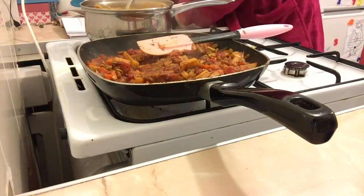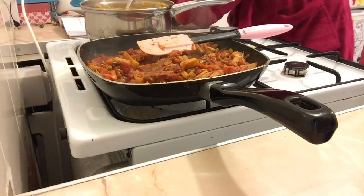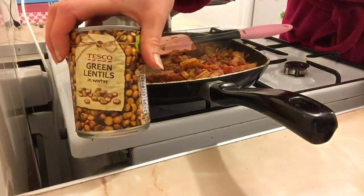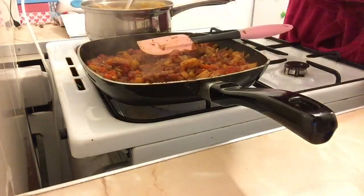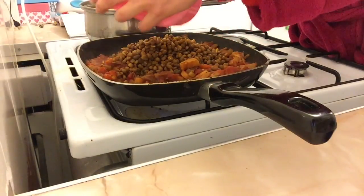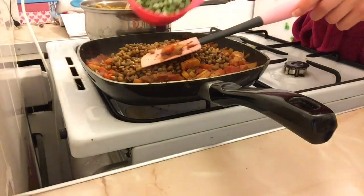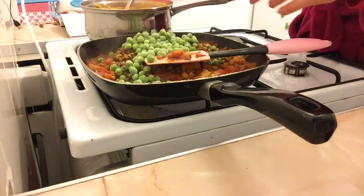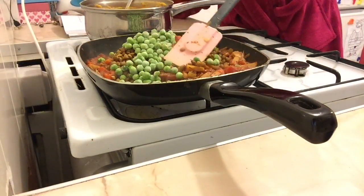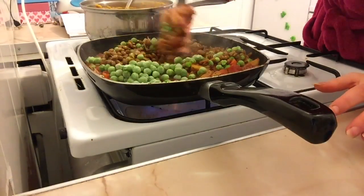Preheat the oven to gas mark 4. Drain and rinse a tin of green lentils — I've already drained those — and add them to the shepherd's pie mix. Add 150 grams of frozen peas as well, then cook for a further five minutes with the heat cranked back up.